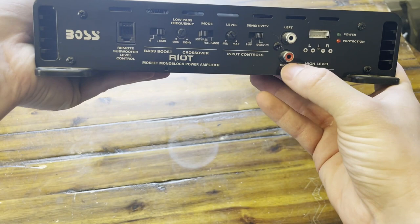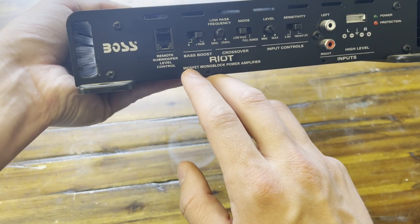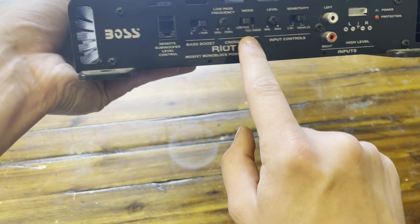This is where you plug in your remote, which I don't have with me at the moment. They give you a bass boost option. You could change the frequency. You could even change it to full range — I assume that's for speakers — the actual level, and the sensitivity.